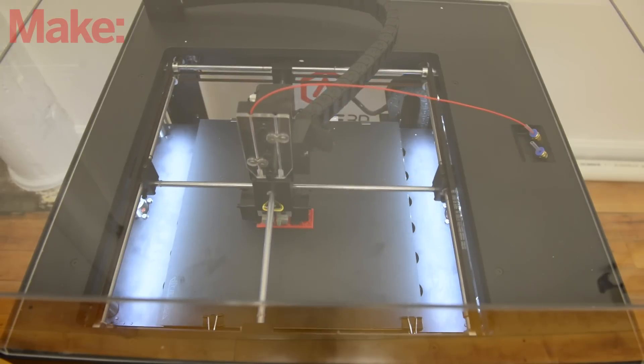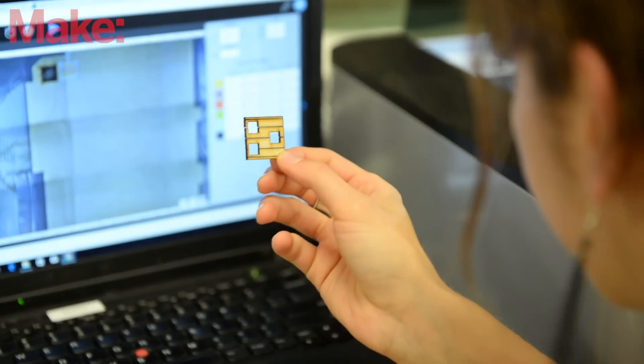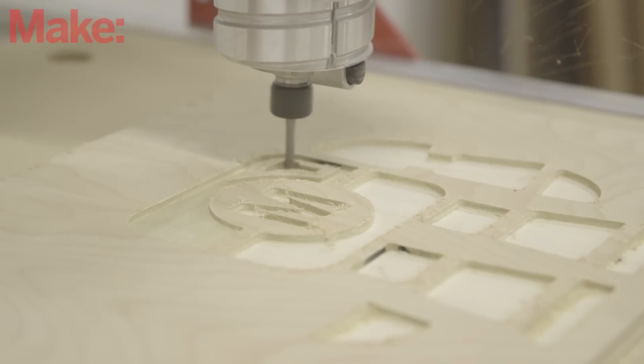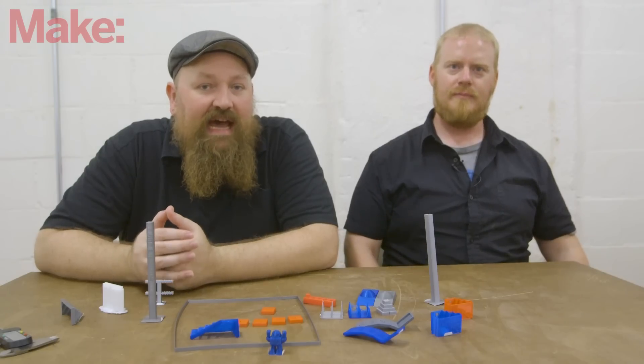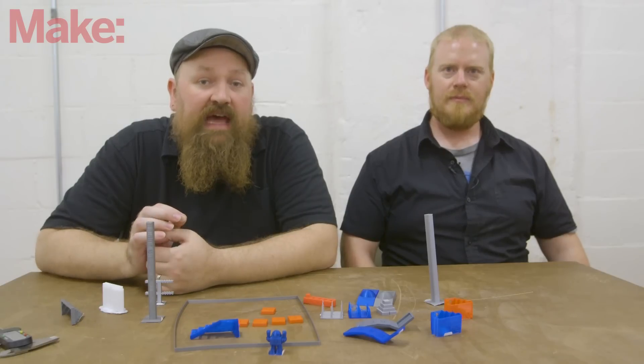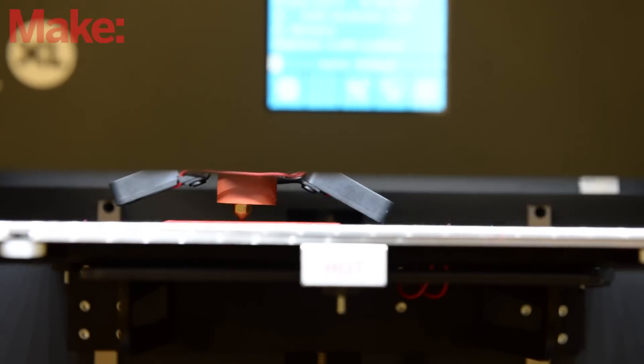Hey, I'm Tyler Weingartner and I'm Matt Stoltz. Every year with Make Magazine we do what we call our Digital Fabrication Shootout, where we test all the 3D printers, CNC machines, laser cutters, and a number of other machines that allow you to take your digital designs and create physical objects with them. One of the things that really sets our process apart is how rigorously we test the printers and how we try to have a very scientific method to it, and we're going to share with you how we test.